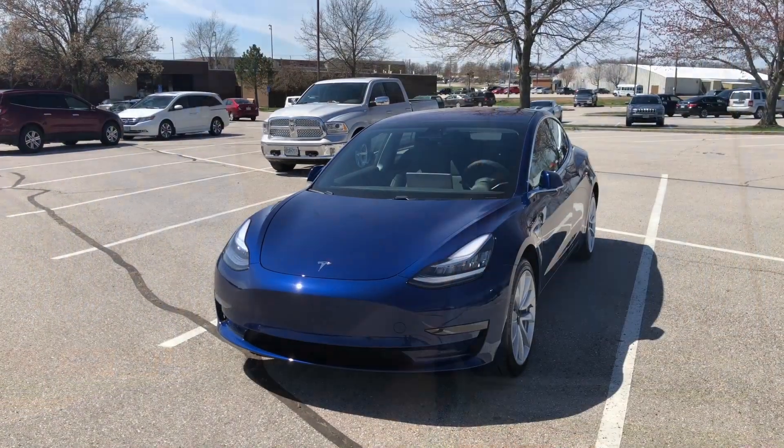Hey guys, it's the next day and thankfully we have some really decent weather — the sun is unobstructed by cloud cover. The sunlight can really show the intense glare effect that the Opticoat Pro ceramic coating has on the body of the vehicle, especially after washing it last night. I'm looking at it right now and just wow. Rather than me describing it, let's go ahead and give you a quick 360-degree view of just how clean and shiny the Model 3 looks right now.